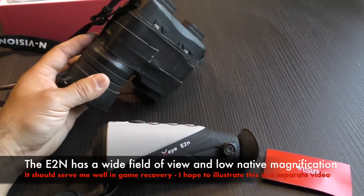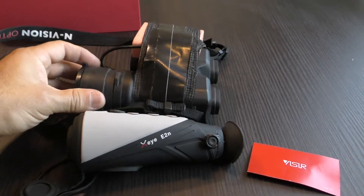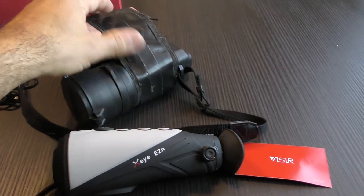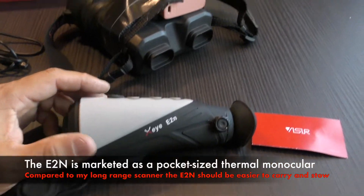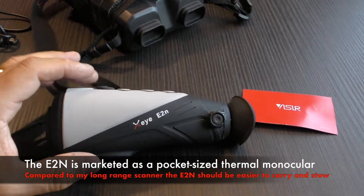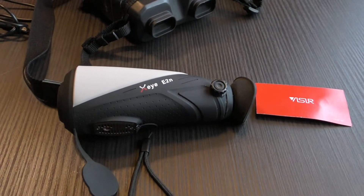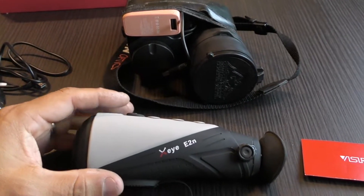Before I put this away, just have a look at the size differences here. This other unit usually runs CR-123s and those are expensive and it eats them up pretty good, so I have an external battery pack tied on to the unit itself. There is bulk and mass here — that is not going in a pocket no matter what. So another aspect of the form factor of this E2N unit: hopefully I can tuck this in a pocket and take it with me into static blind hunting situations and game recovery situations, without the bulk and mass of that other unit. Two totally different aspects of thermal monoculars here.